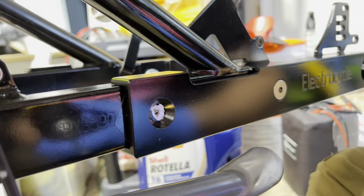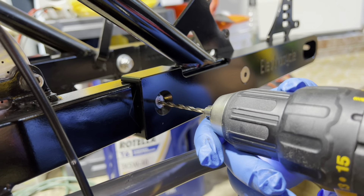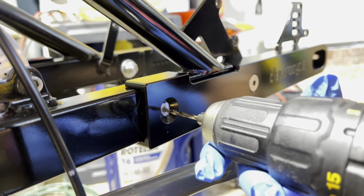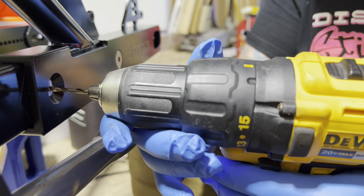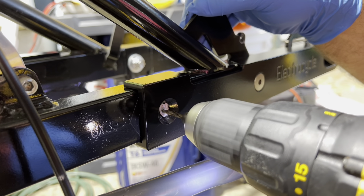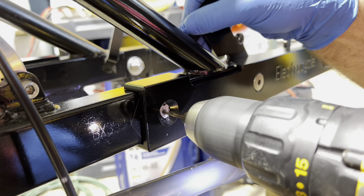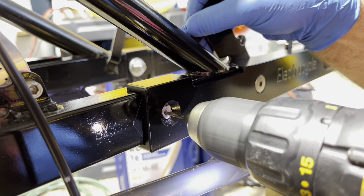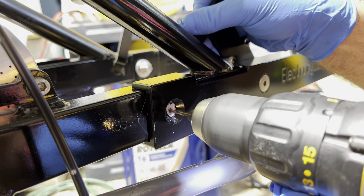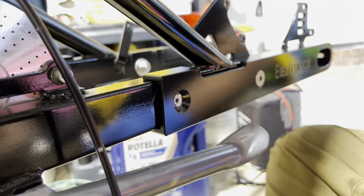We're through the first side, so now you've got to get through the other side. It's important that you make sure you're still going straight — you don't want to cock the drill because it won't be a straight hole. Make sure it's level going in to drill through the other side. Once you're sure it's level and straight, go ahead and drill the other side. Now we're through — that's with the 1/8 inch bit.